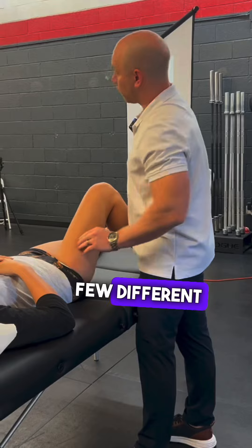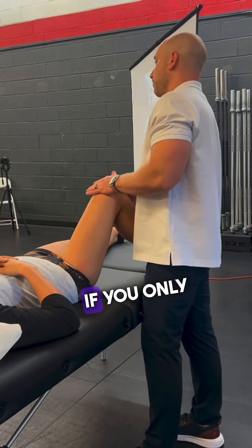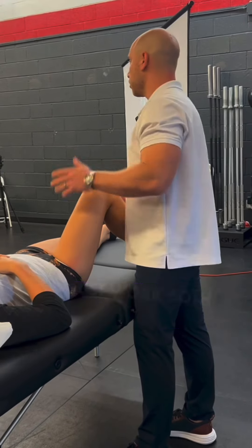I'll just work a few different lines — we're going to do three, four, maybe five or six passes. If you only have a few minutes with the patient before competition, just work both sides.